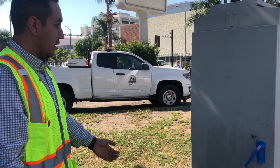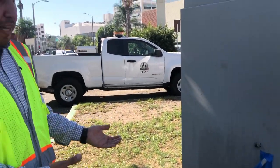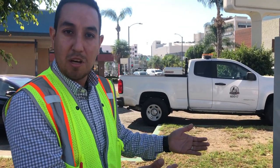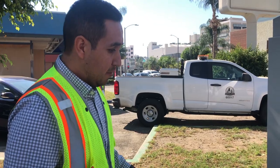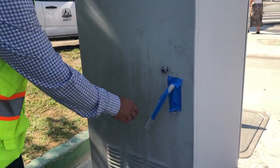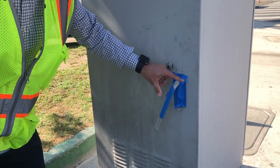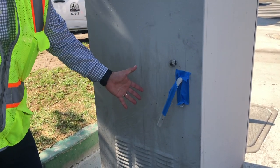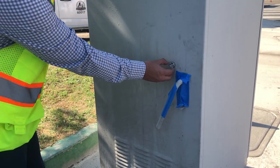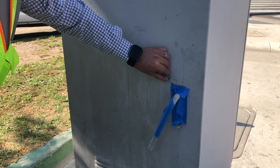We'll go over some of the components or parts that we don't want you to paint. Most of it is available for you to paint, but there are a couple of components we don't want painted. The first thing is this handle here. Because it's regularly opened and closed, we want to make sure that none of this area — the handle — is to be painted. Same thing with this keyhole here. This is regularly opened and closed, so make sure not to paint this area.